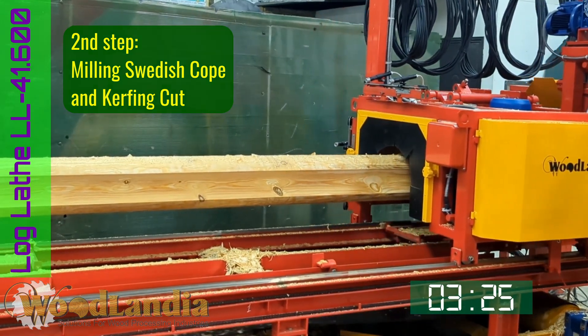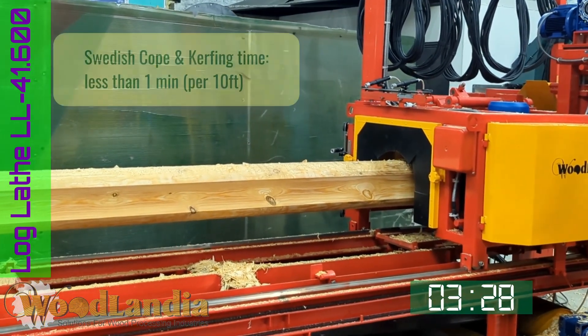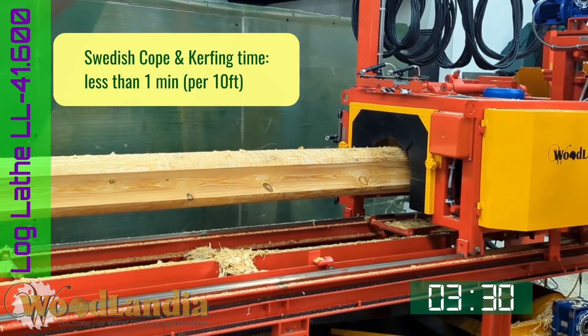We can observe that it took less than a minute to mill the Swedish cope and lengthwise kerfing cut in this 10-feet long round dowel.